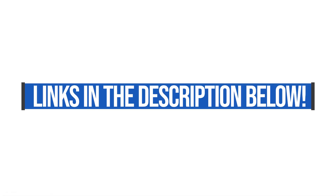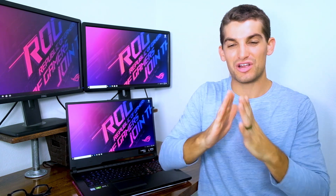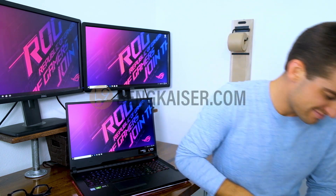Affiliate links are in the description below. Check the pricing and specs to make sure it's the right model for you. You can snag the discount code BEN3 for a discount. I'm Benji Kaiser of BenjiKaiser.com — very grateful you watched this video. Let me know if you have any questions about this computer; I'd love to answer them. I'll see you on the next episode. Thank you.